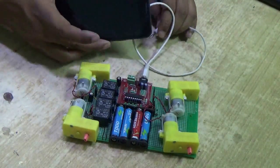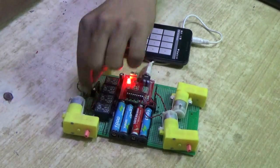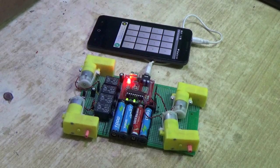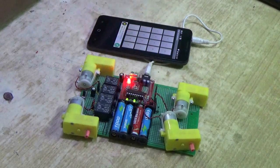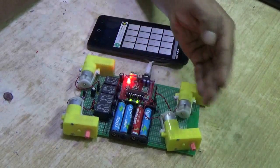Using an audio cable, connect the robot with a smartphone. Download a DTMF tone generator app to test the robot. Press 5 and the motor pair rotates clockwise. On pressing 9, the motor pair rotates anticlockwise.